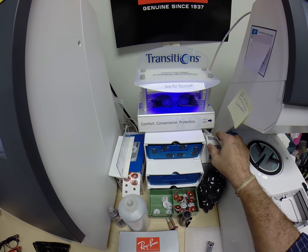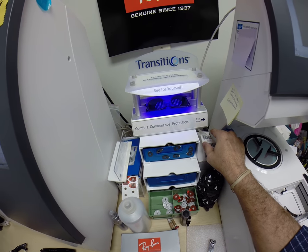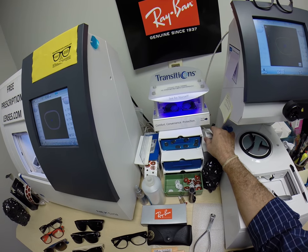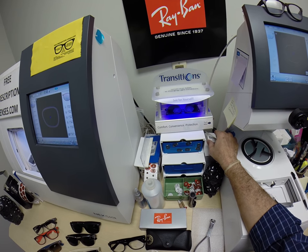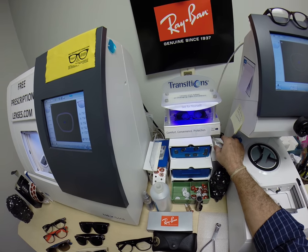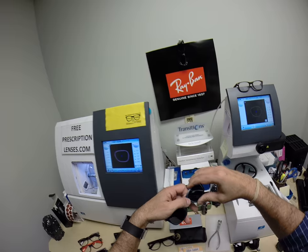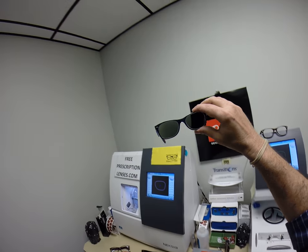I can do the extra active, I can do the extra active with mirror coatings — there's nothing I can't do. So if you want it, email me or call me at 919-491-2411. My email is freeprescriptionlenses@gmail.com. Whatever you want, I can make it happen.